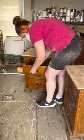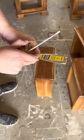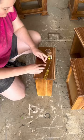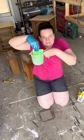Removed the existing hardware and decided I wanted to fill the old hardware holes so that I could add new knobs. Grabbed out my wood filler and filled in the holes, then sanded off the excess wood filler.